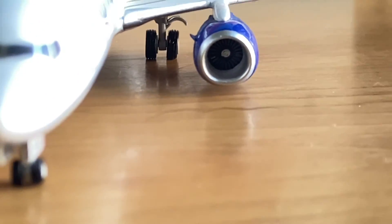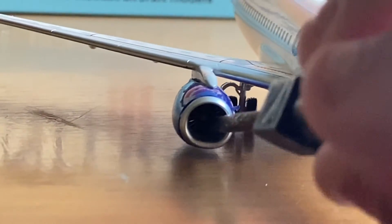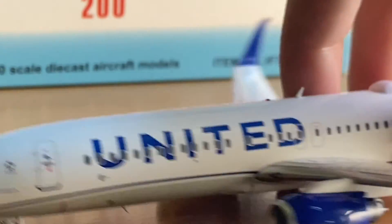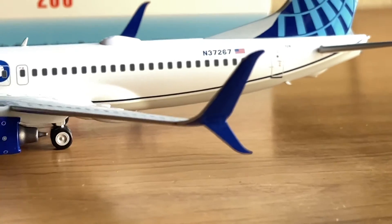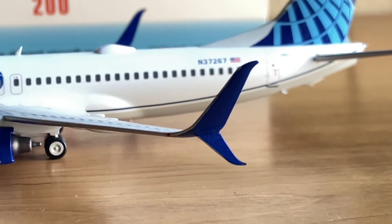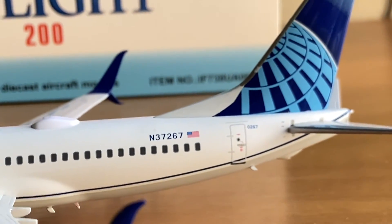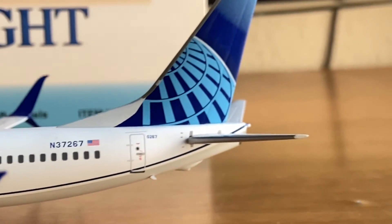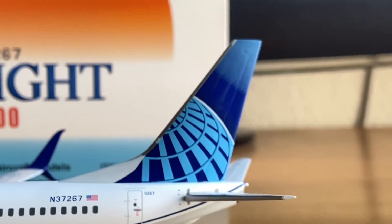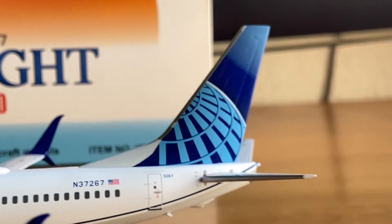Let's see if the fans spin — they don't seem to spin, but that's okay. The details look really nice inside the engine. There's the split scimitar winglet and also the red navigation light. We have the registration number N37267, and according to this registration, this particular 737 was the first one painted in the United Evo Blue livery, having been shown at an airshow in Chicago. And there's the really nice United logo on the tail.